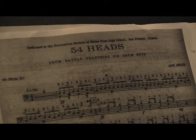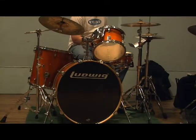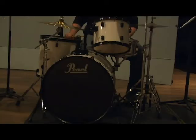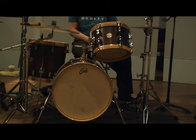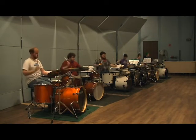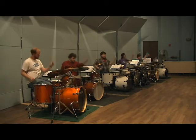The piece is called Fifty-Four Heads. The title comes from the math: each drum has two heads, and each player has four drums, so that's eight heads per player. Six times eight is forty-eight, and the extra heads come from the heads of the six performers themselves.